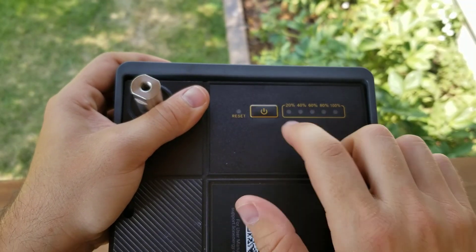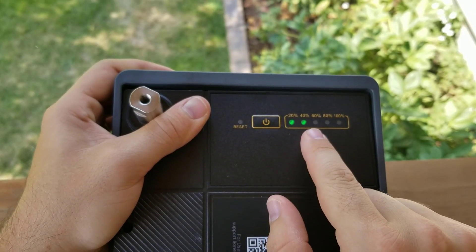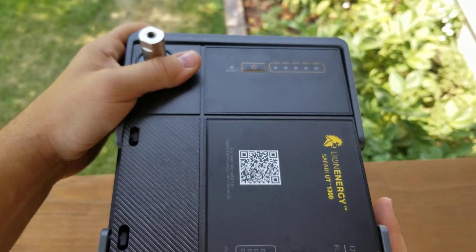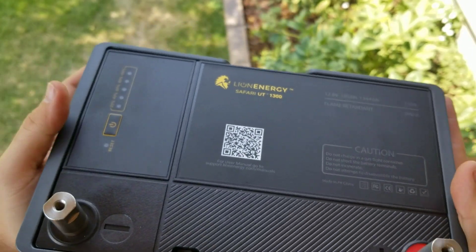It's got this battery meter — just push the button and it tells me exactly how full it is. I love just being able to see it right off the bat without having to grab a voltmeter. This goes from about 12.8 to 14.6 volts.